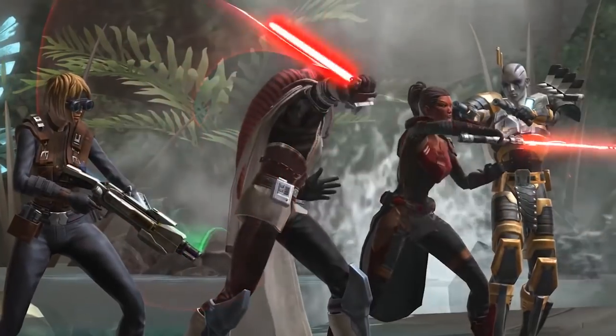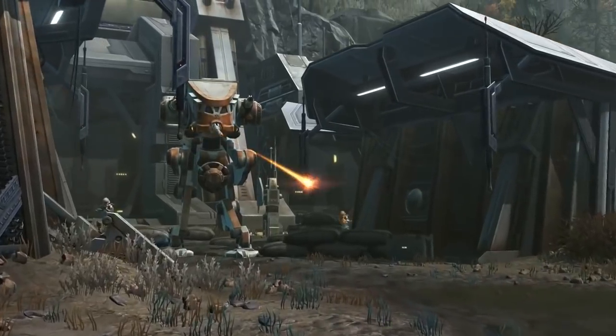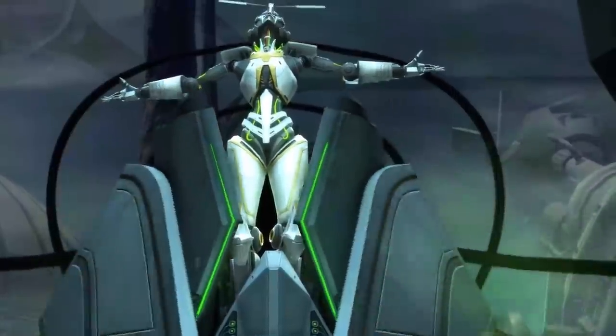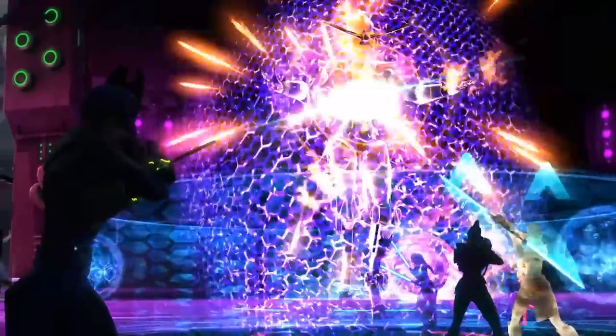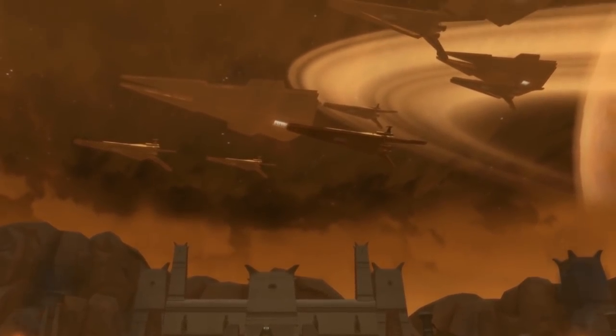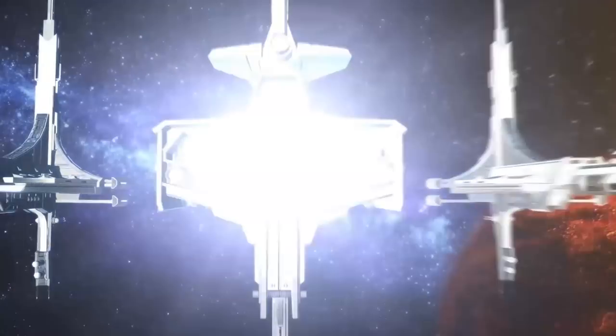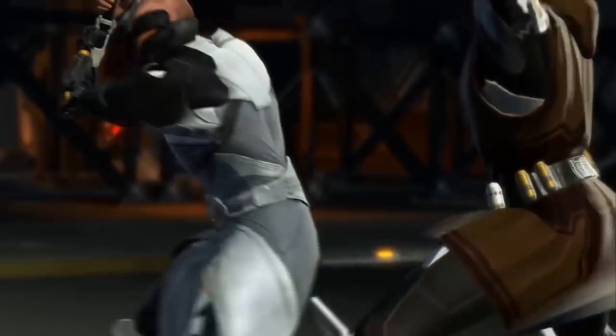Dustin Gagne has a Bachelor of Fine Arts and started off as a 3D artist intern at Disney Interactive Studios, and only joined the BioWare Austin team in late 2017 as the team was getting ready for the United Forces update. Together, they've joined up to tell us just how the BioWare development team tackles adding new armor designs to Star Wars: The Old Republic.